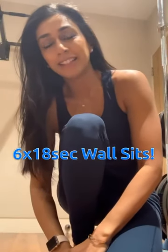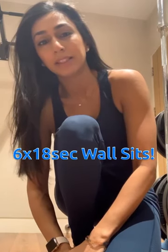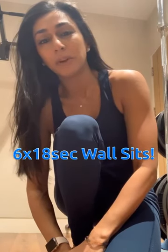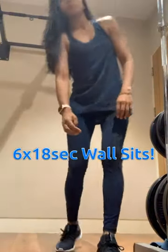So it's day 18. We're going to do six 18-second wall sits. I'm going to show you the basic one and then a couple of variations just to make it a little bit more fun.